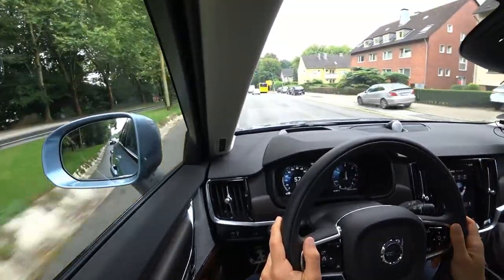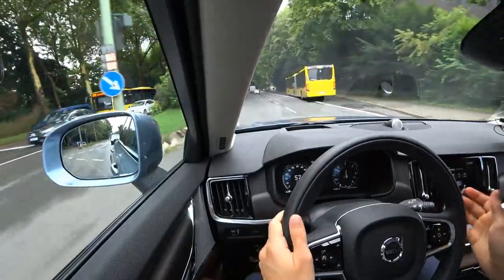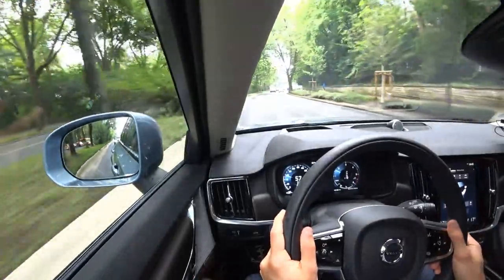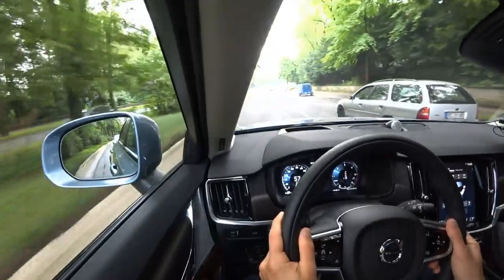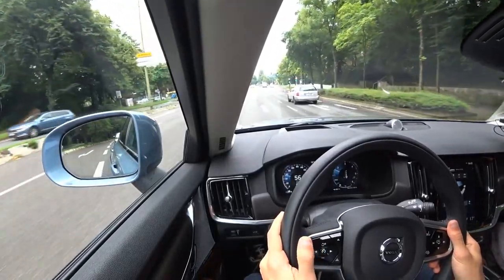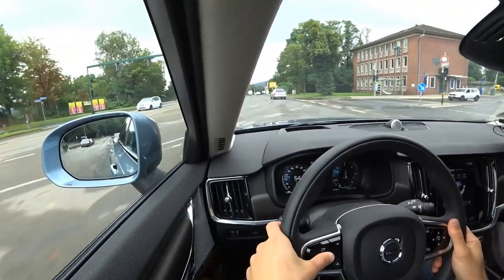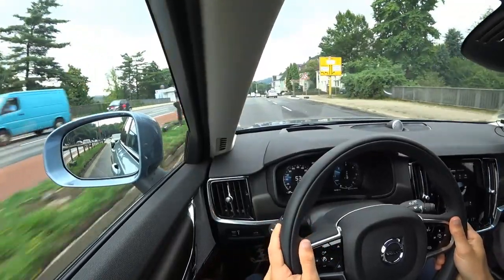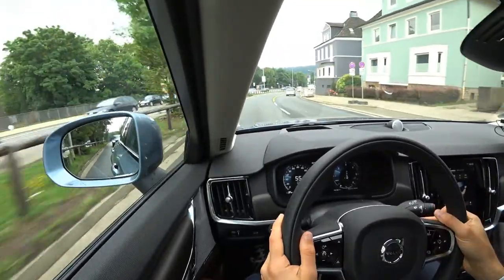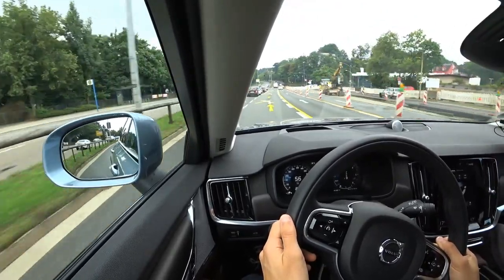If you have pilot assist, even though you're not supposed to take your hands off the steering wheel, those very small correcting commands can be a little bit distracting. When you're rather driving yourself, I would just go with normal adaptive cruise control. Click left for normal cruise control, right for pilot assist. The normal adaptive cruise control doesn't do anything with steering, just accelerating and keeping distance. Volvo's assistance systems are really very well-tuned.